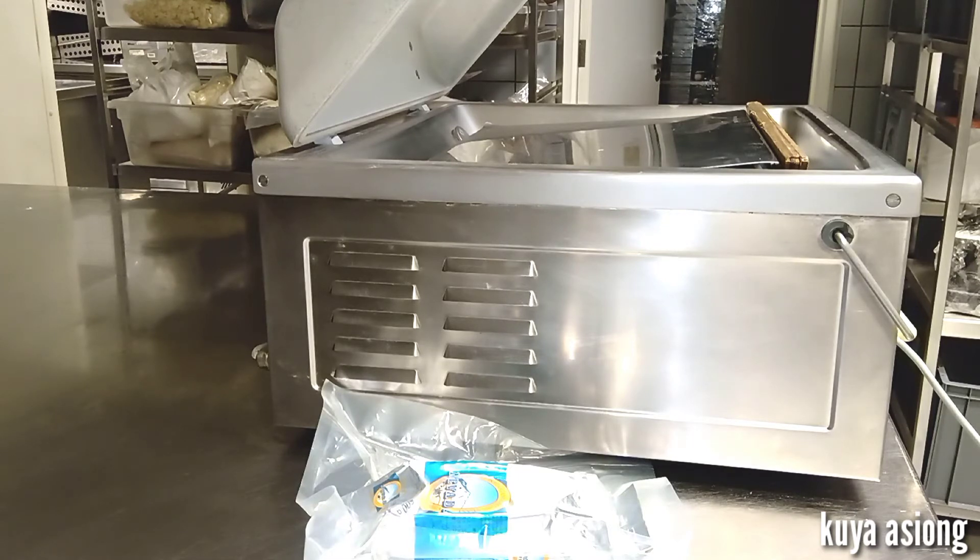This is commonly used to store or pack dry foods over a long period of time. If there is oxygen, there is life for the bacteria and microorganisms — so oxygen or air will be eliminated or vacuumed out by the use of a vacuum packing machine.